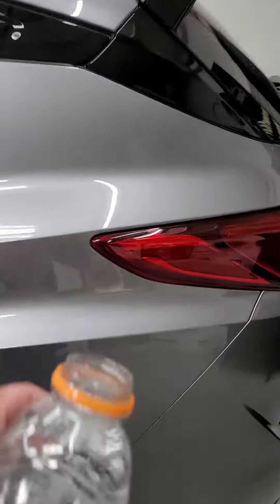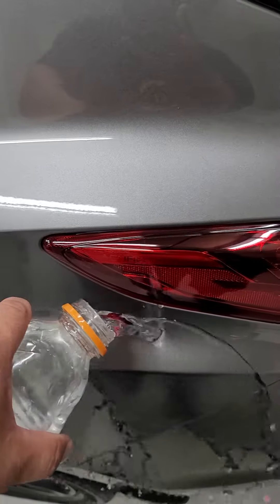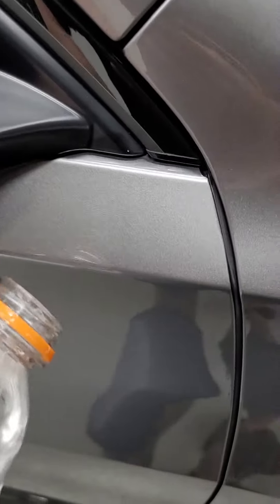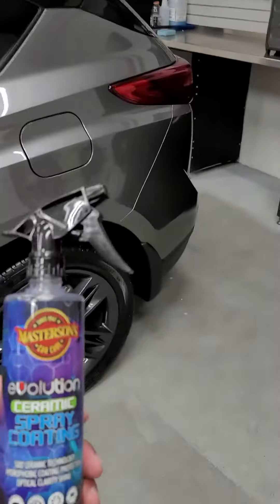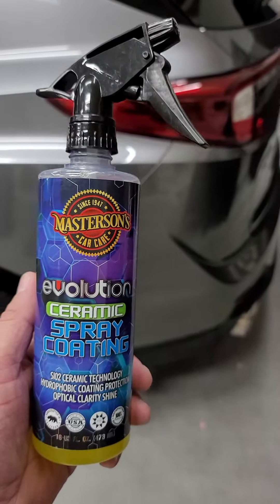We have just some water — let's try a spot here. Not bad, try on this side. So far it's sheeting water after a couple coats. Just trying to press the limits with this product, and it'll be a good tester for winter.